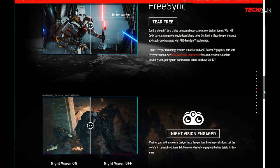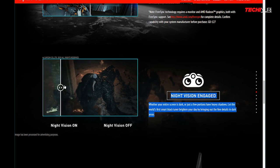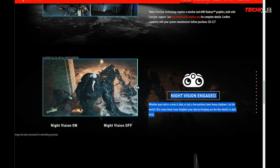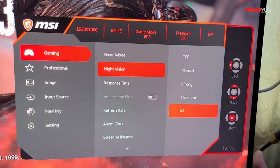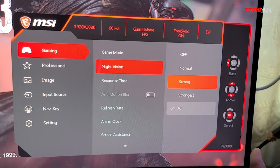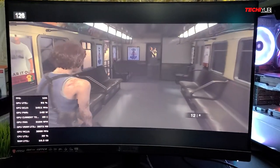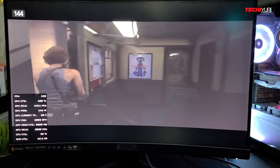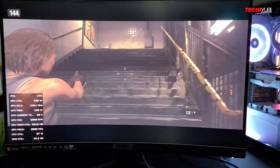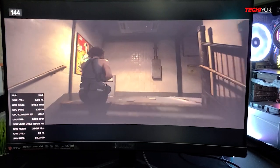One useful feature that MSI has is the night vision settings, wherein during gameplay you can see clearer in dark places — it amplifies details in the dark areas of the screen. You can enable this in the on-screen menu, and it has 4 options to choose from. I tested this while playing Resident Evil 3 using normal mode, and looking at those dark areas, it seems to work nicely without compromising brightness and exposure.